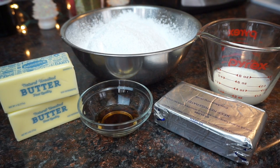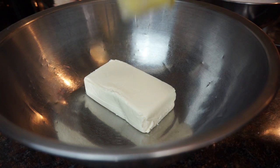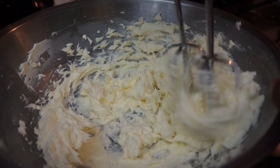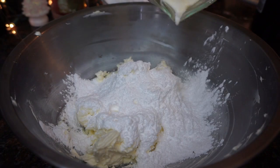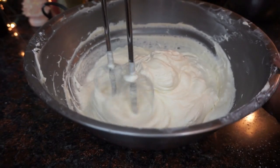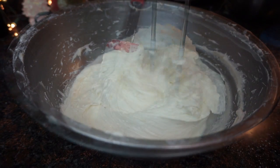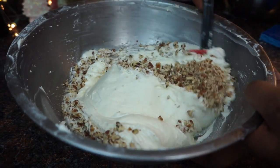For the frosting, you're going to need powdered sugar, butter, vanilla, heavy whipping cream, and cream cheese at room temp. First, cream together your cream cheese and your butter. Then add about half of your powdered sugar, your heavy whipping cream, and vanilla, and start to whip it. Add in the rest of your powdered sugar and whip it until it's light, fluffy, and airy. Then fold in your pecans — they're optional, of course.